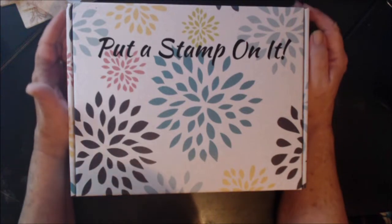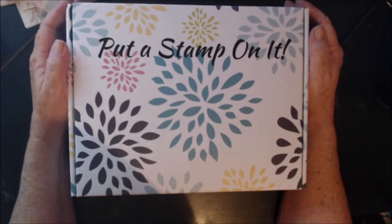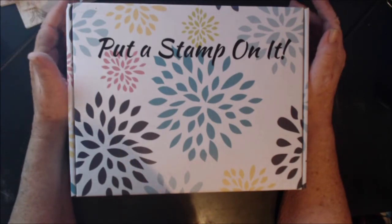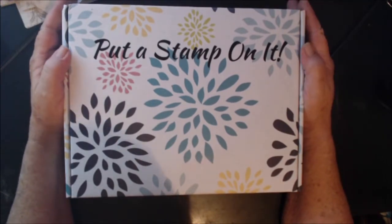Hello everyone, I have this month's Put a Stamp On It and I don't know why I thought it had already come — I thought it came early in the month. Anyway, this came today so I'm going to do a video on it. I have broken the seal but I have not opened the box yet.